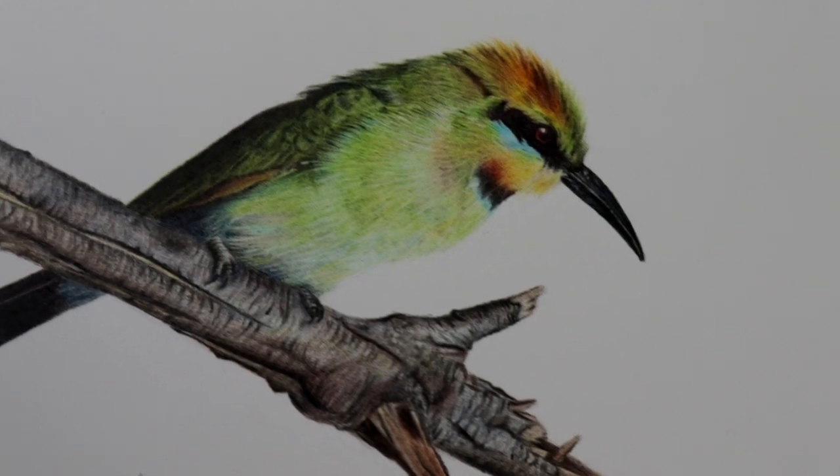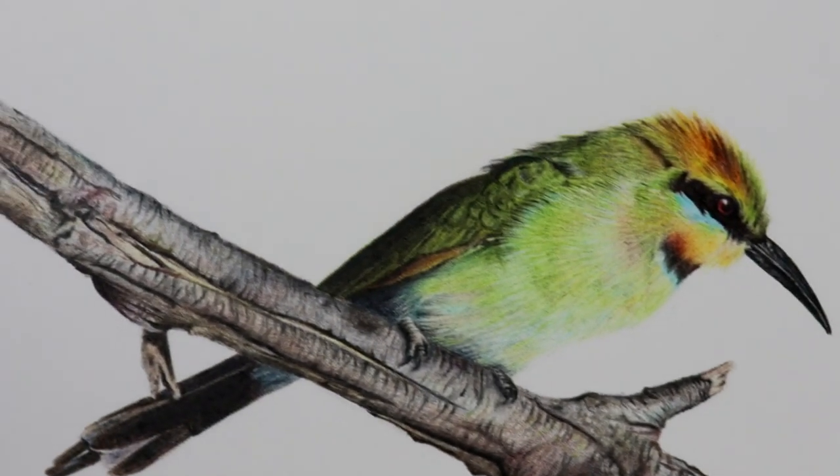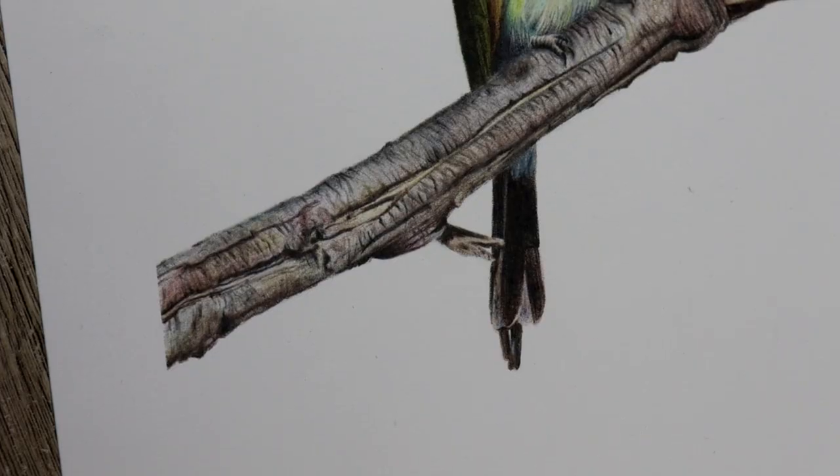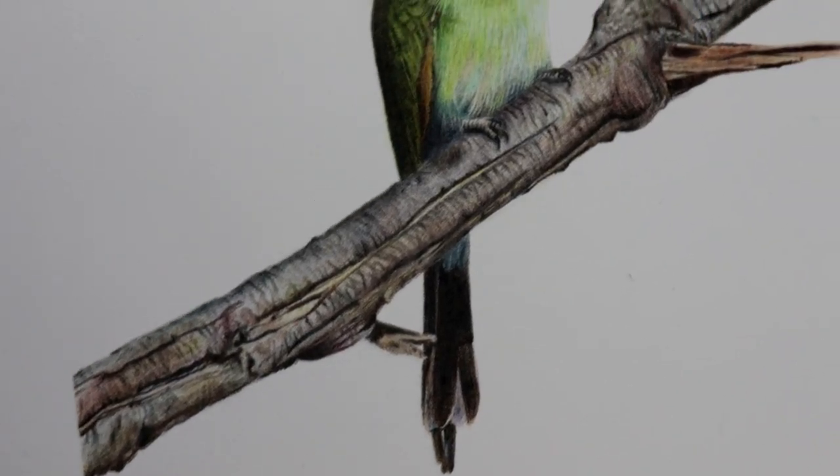This is the final result. I really hope that you like this video — please give me a like and subscribe, and let me know in the comments below what you think of my rainbow bee eater. I'll see you in the next video. Keep drawing guys, bye!